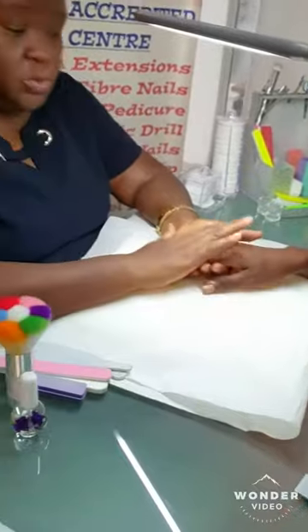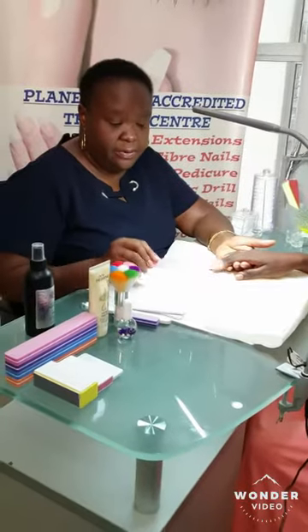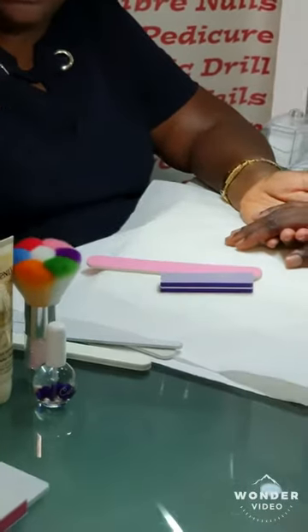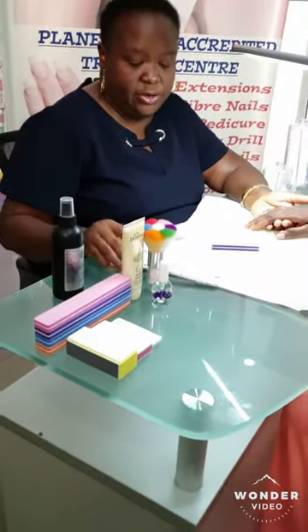Now I just want to go ahead with the mini manicure. What you'll be needing: you'll be needing a file, a sanding sponge or a buffer. You can see we've got different varieties here, and you will need a shiner.